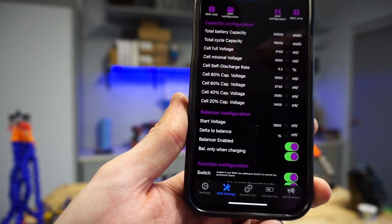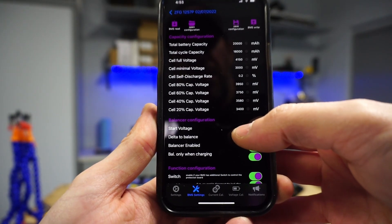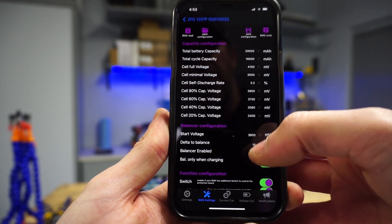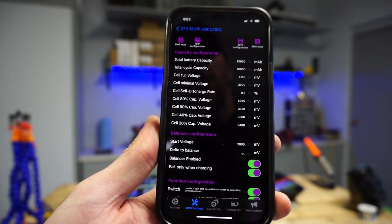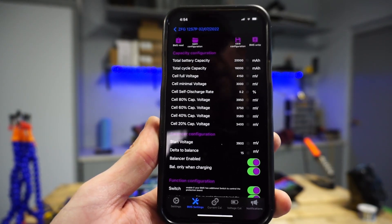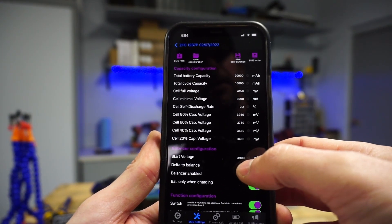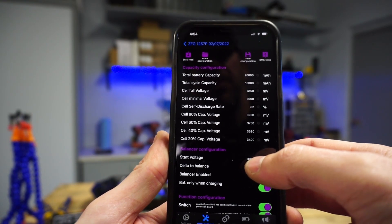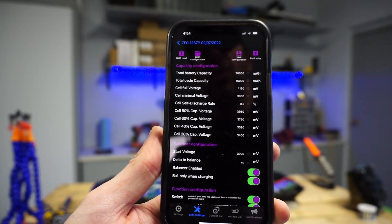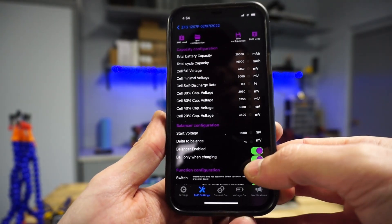We can see balancer is enabled and we're only balancing while charging. In theory, when these batteries are plugged into a charger and the voltage of each P group gets above 3.9V — remember they're at 3.5V now — the balancer will kick in and the BMS will do the best it can to balance out all the P groups up to theoretically 50.4 volts. You can tweak these settings to kick the balancer in earlier — say from 3.9V down to 3.7V — and the earlier you kick it in, the more time the battery will have to balance out to the maximum voltage.